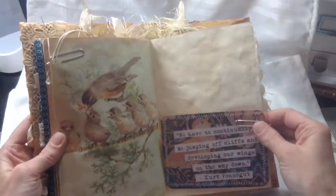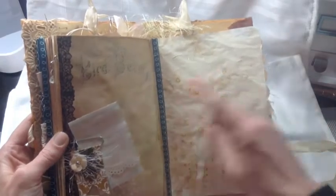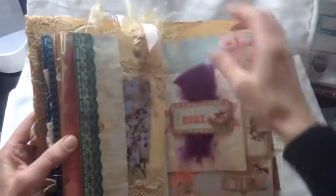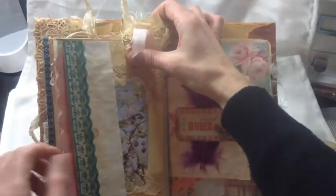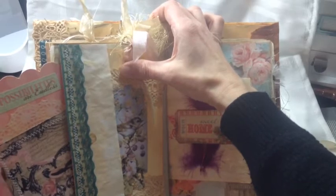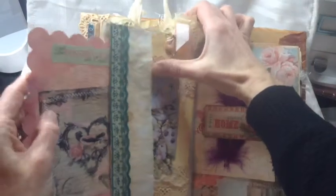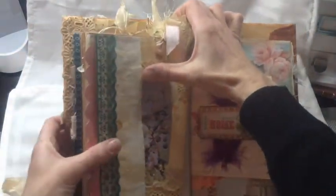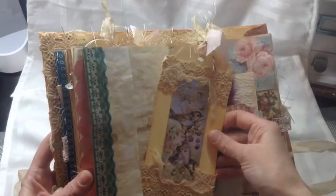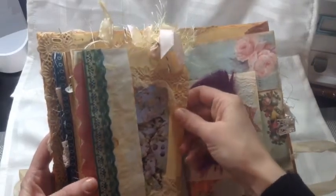More papers, another quote, and another altered paper clip — this is that grunge lace paper too. Then here's another big tag in the tuck that I made. It says 'The possibilities are endless' — let me get that in for you. Sorry about the lighting, it's terrible in here — it's spring break and it's getting ready to snow! A large tag with lace and some fibers and a pretty bird.